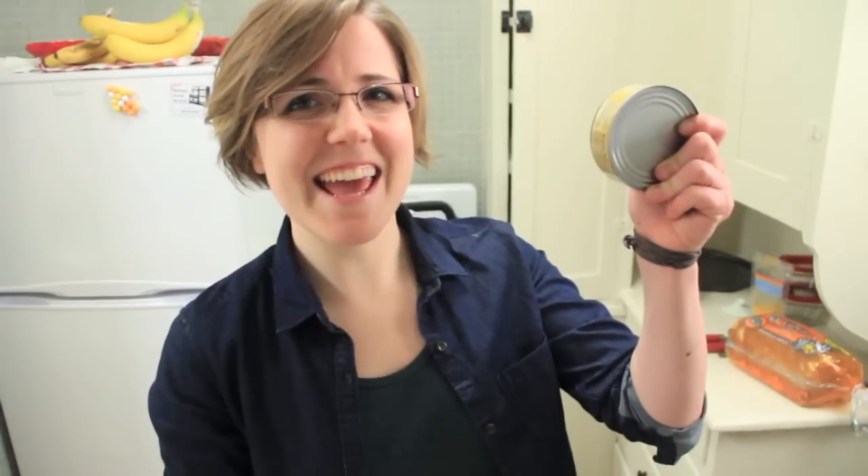This week on My Drunk Kitchen, things get a little fishy. What is a tuna melt? Meow. Now... tuna melt, can do.